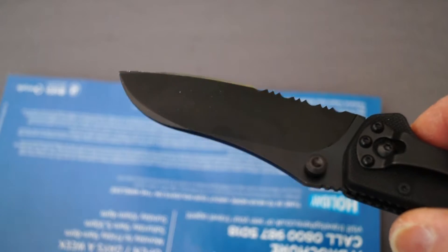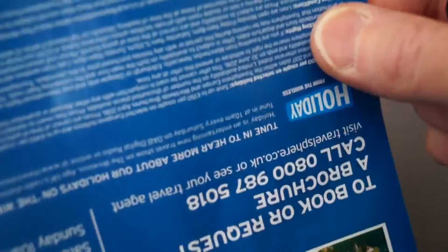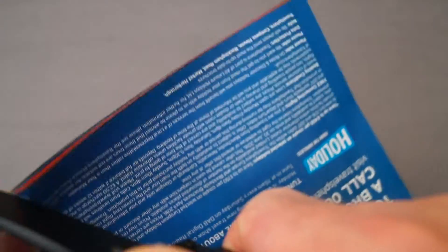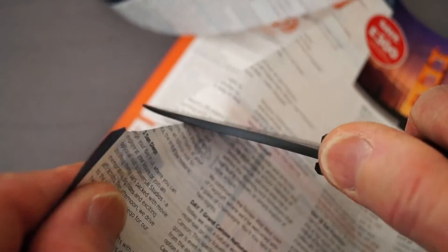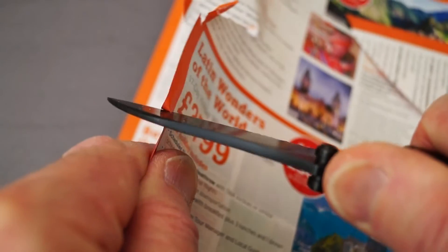Let's take a look at blade sharpness. I've got this travel catalogue here. Let's have a quick look — that's what we can do with it. Let's try one page at a time. There we go. Another page. A bit of a slip there, but as you can see, more than capable of coping with this. We know that's sharp.